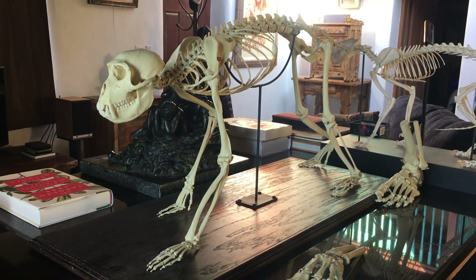Hello, everyone. Today we're going to be talking a little bit about the osteology of the capuchin monkey.